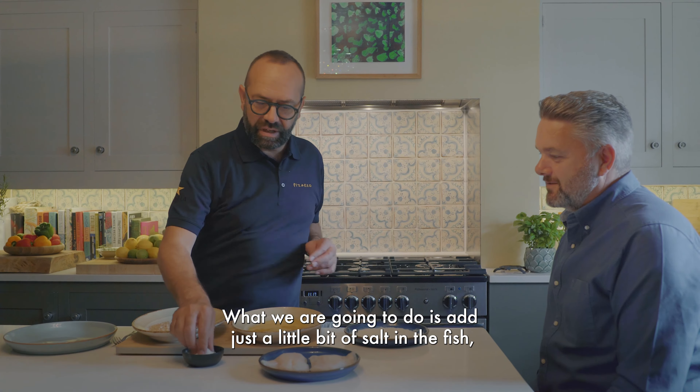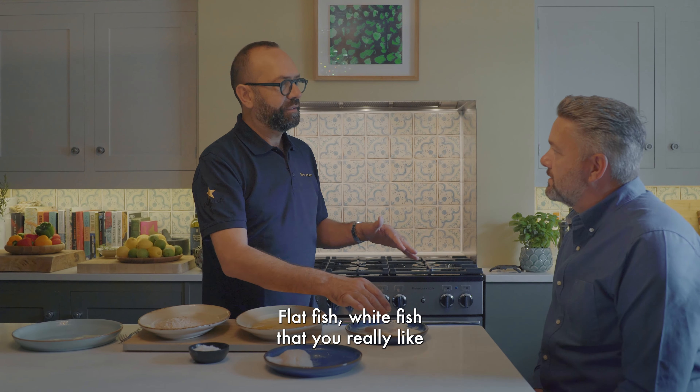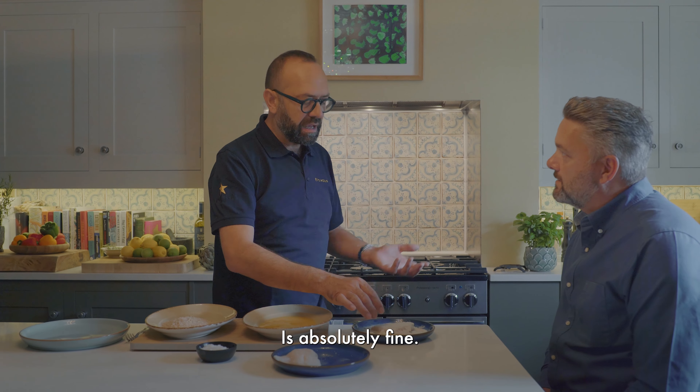Just a little bit of salt in the fish, straight to the flour. If I can't get hake, because hake is very difficult to buy, cod is very popular as well. Flat fish, white fish that you really like — it's absolutely fine.